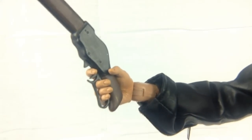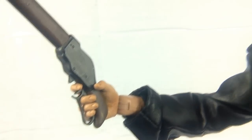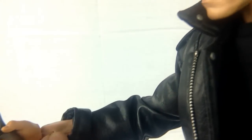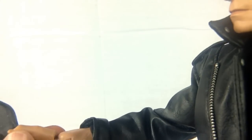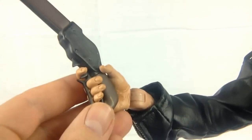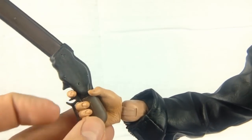Just look at those hands. You've got a great range of movement on that hand, articulation on the wrist, and the fingers themselves are superb. I love the way it just fits perfectly on that gun.